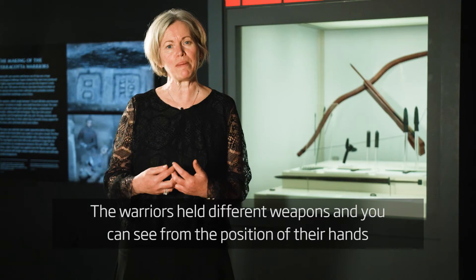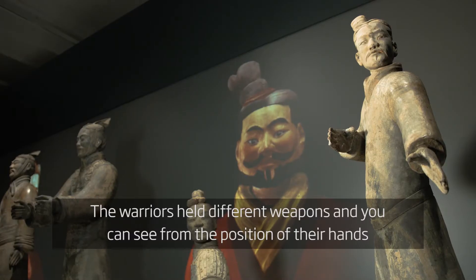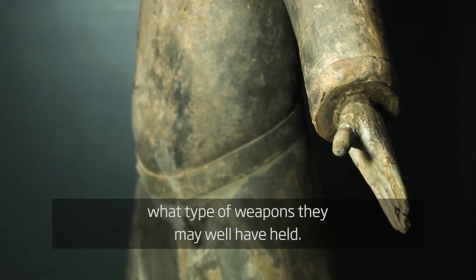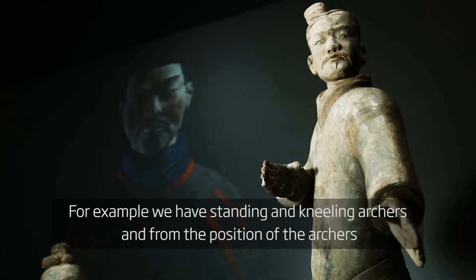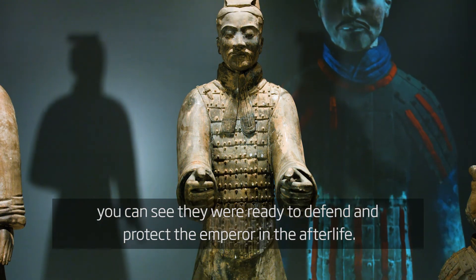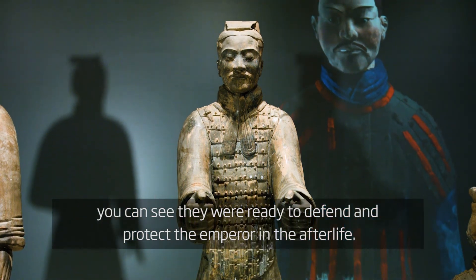The warriors held different weapons and you can see from the position of their hands what type of weapons they may well have held. For example, we have standing and kneeling archers, and from the position of the archers you can see that they were ready to defend and protect the Emperor in the afterlife.